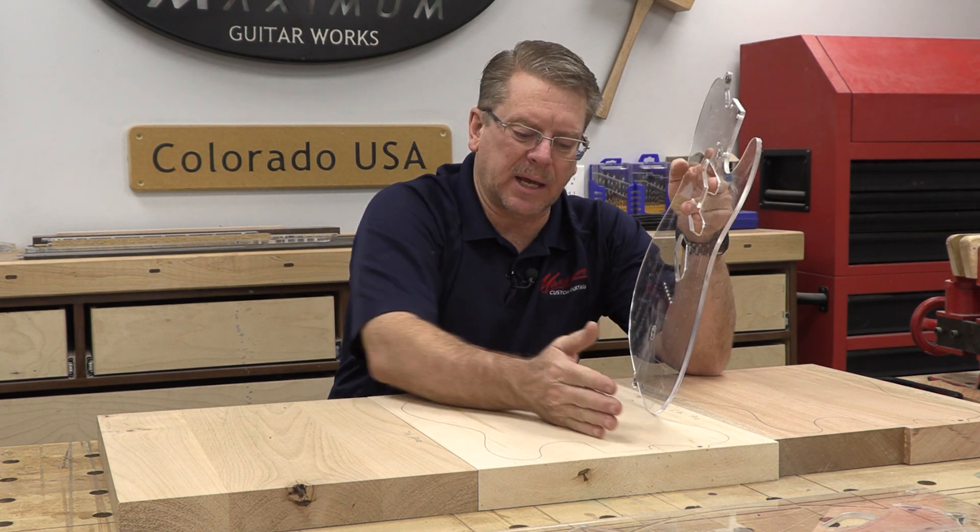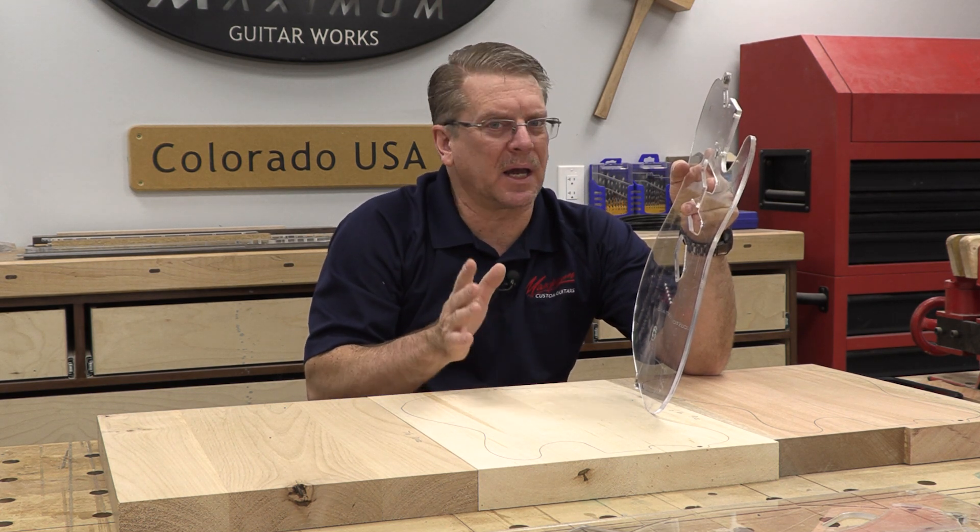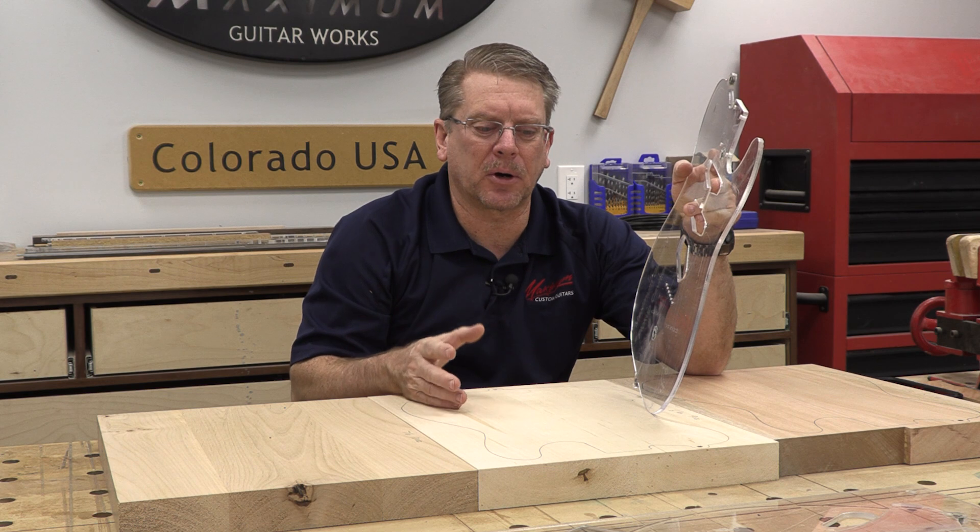We can draw a center line on the body, but getting a visual alignment that is dead perfect from that center line is a little bit tricky.